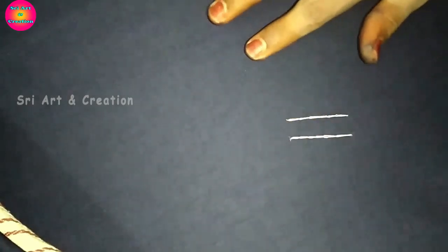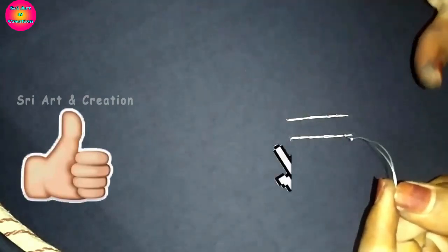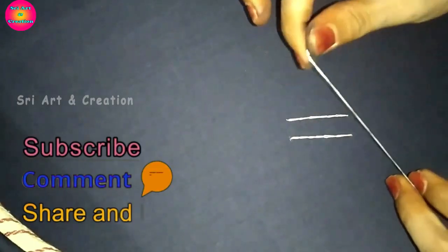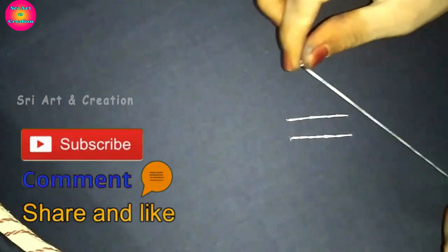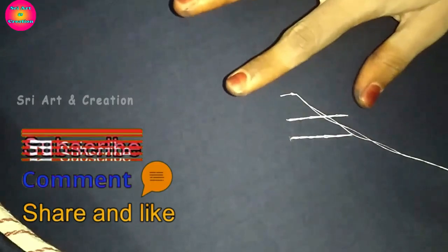We will cut some of the thread up. If you practice with a chain stitch with a silk thread, to practice with a chain stitch with a silk thread, you will need to practice with a needle.